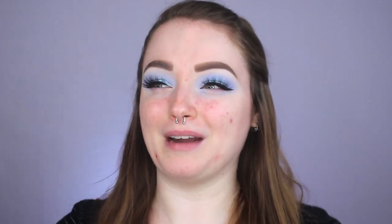For face primer, we are going to be using one of my favorites — the Milk Makeup Hydro Grip. I haven't used this one in a real hot minute because I've been wanting to try out different primers lately. I remember when this one launched and everybody raved about it — it is really good, but I don't really see many people talk about it anymore.